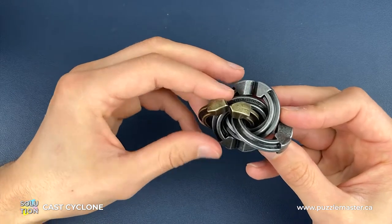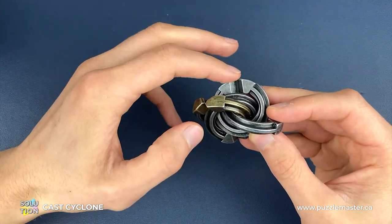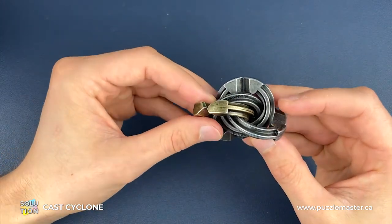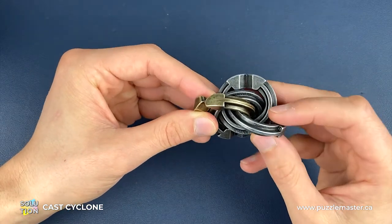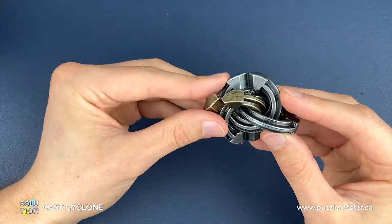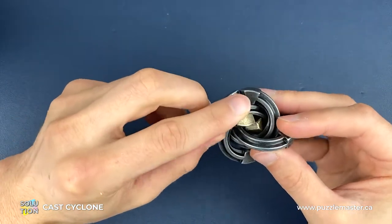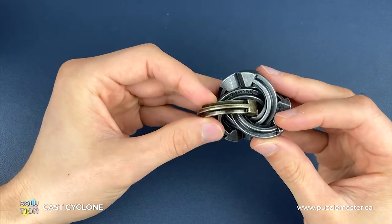Now we're going to orientate the two Hanayama pieces. The gaps on the Hanayama pieces need to be opposite each other. The piece on the left and slightly above needs its gap on top, and the piece on the opposite side, slightly below, needs its gap on the bottom. Once we've got that position, we're going to get the middle of the gap in the gold Cyclone piece into the middle here.